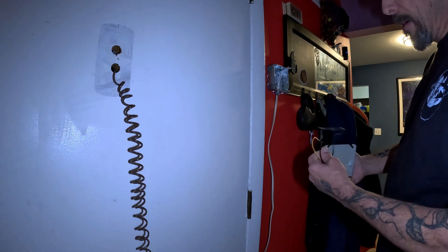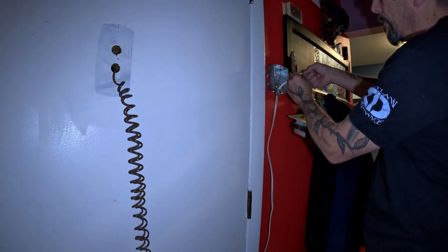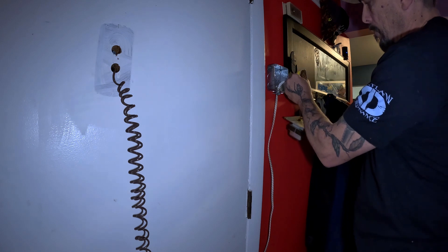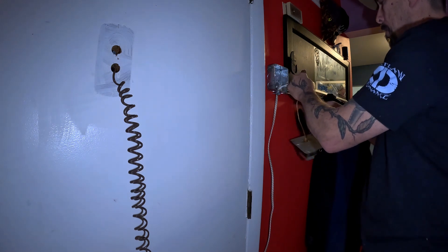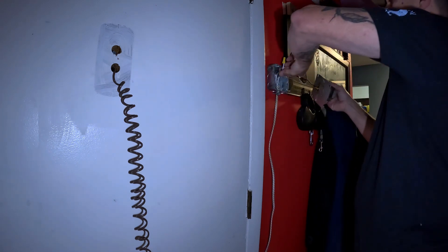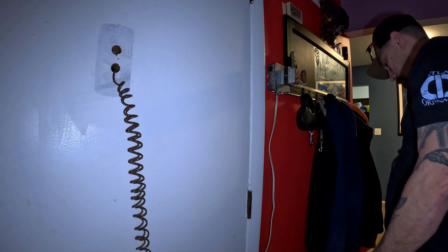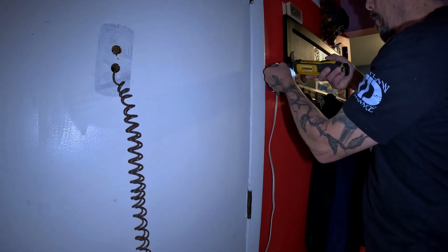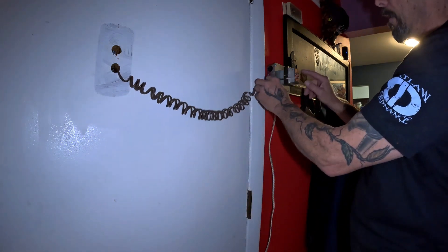Now that my box is mounted to the wall, I'll go ahead and connect my wires to the transformer. Make sure they're good and tight, stuff the wires in the hole, and set it up there. Tighten your screws. All we have left to do is take the low voltage wire and connect it to the terminal here — pretty simple process. Use a flat head screwdriver.